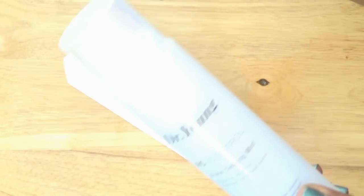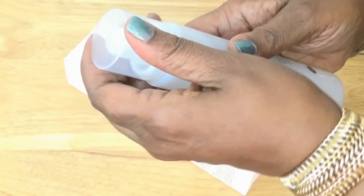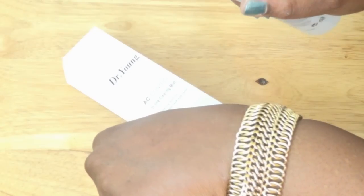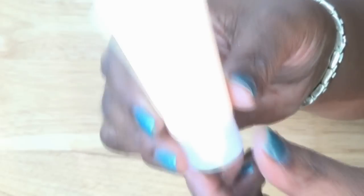Here is another oil-controlling product — this is by Dr. Young, and it says AC Control Uline Clearing Mist. All you do is simply spray this on your chest, on your back, or any place that you're experiencing acne. It's a clearing mist for flawless back and chest, an oil-controlling product, and it virtually has no scent that I can detect.